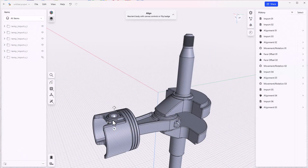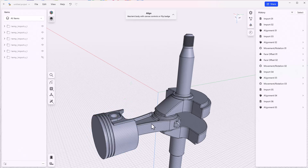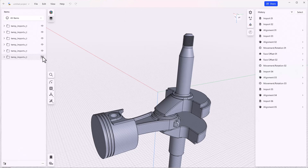We know we need to spin this 180 degrees, so that's good. Now this sub-assembly is all taken care of, but we still haven't got the sub-assembly located within the overall casting.